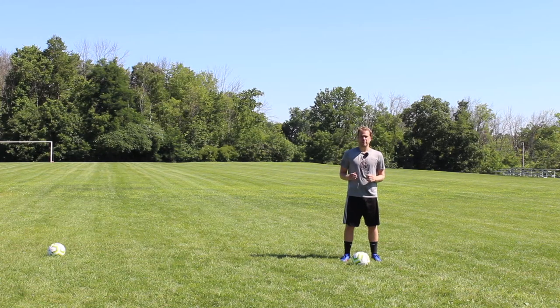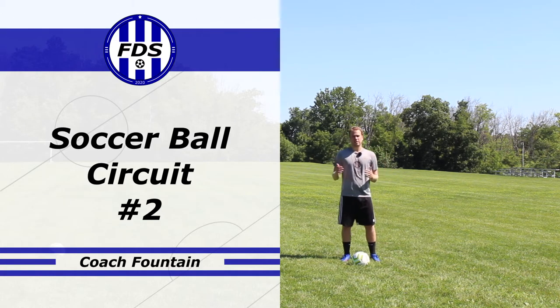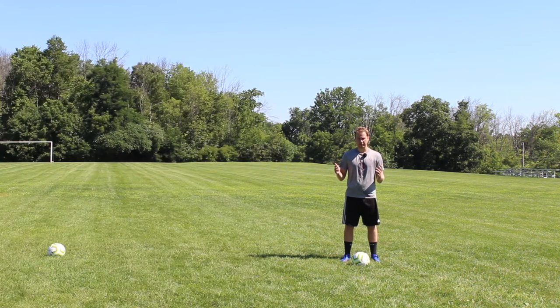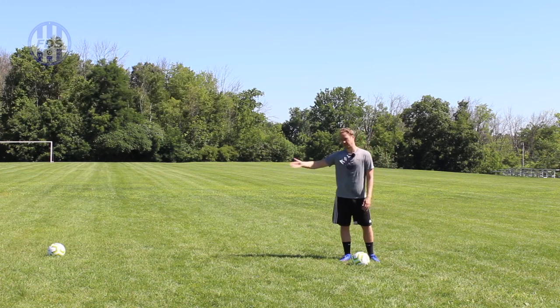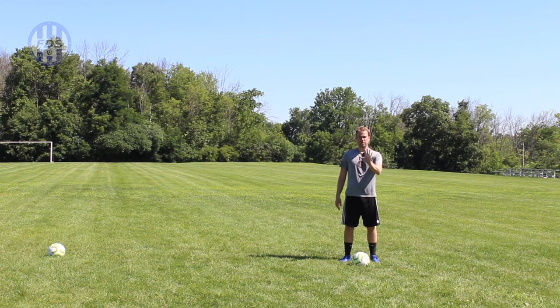Hey soccer players, today's foundation is ball circuit number two. All you need for this great soccer workout that improves soccer strength, endurance, flexibility, agility, and all sorts of great things are two soccer balls and about seven yards of space. If you don't have two soccer balls and only have one, you can use a cone, a shoe, or a crumpled-up shirt. This is a 10-minute workout — we're gonna do five moves twice for 30 seconds. Do move one for 30 seconds, rest for 30 seconds, do move one again for 30 seconds, and then rest for 30 seconds, then move on to two.